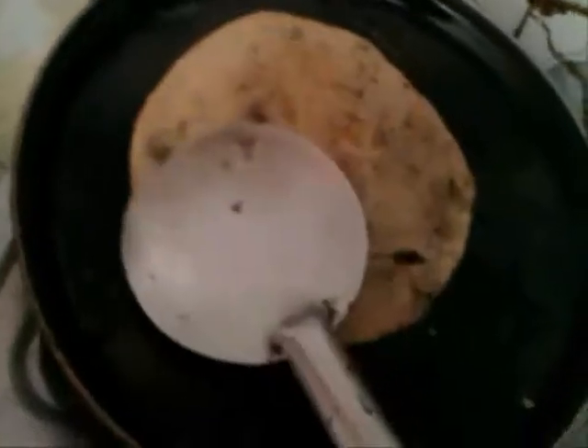Now flip your paratha. You can see it is baked on this side. Now apply it with refined oil. Properly bake your paratha on both the sides.